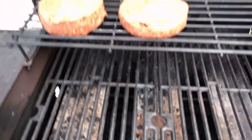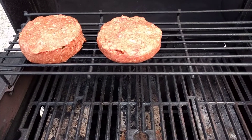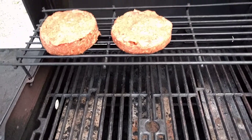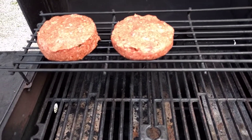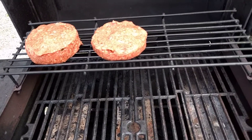I got these set on the top rack just because they're kind of thick, and I want to slow cook these. And you know what, I might just add a little smoke to these — I might throw some applewood in the charcoal starter. Yeah, let me do that. I'll be back.